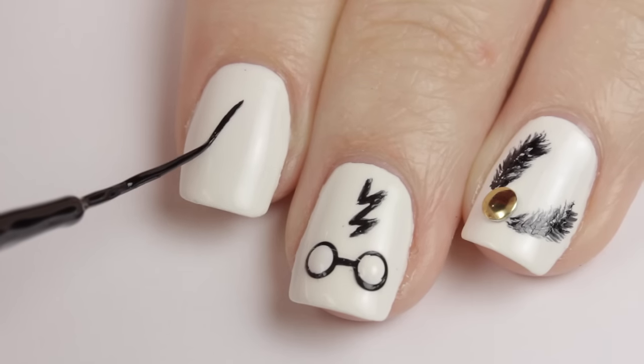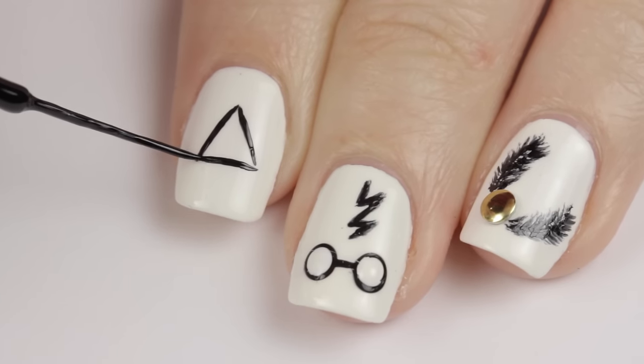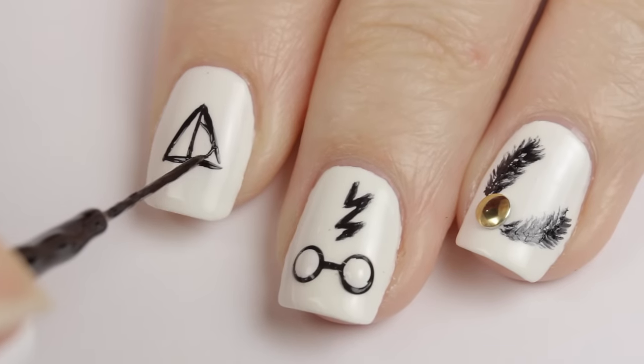On the index finger, we're going to do the sign of the Deathly Hallows. Begin by drawing a triangle for the Invisibility Cloak, a line down the middle for the Elder Wand, and finally a circle for the Resurrection Stone — now you're invincible!